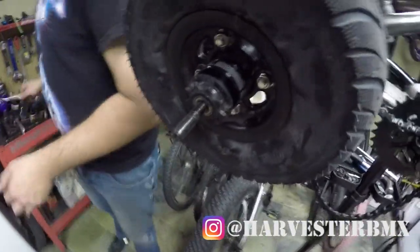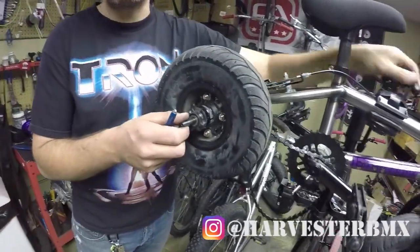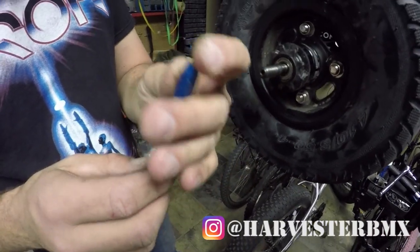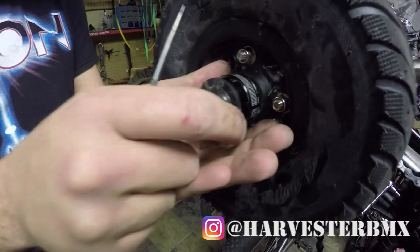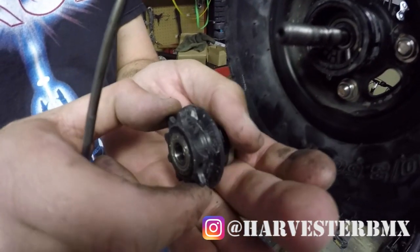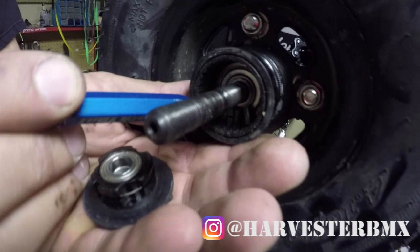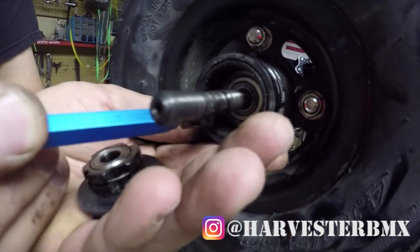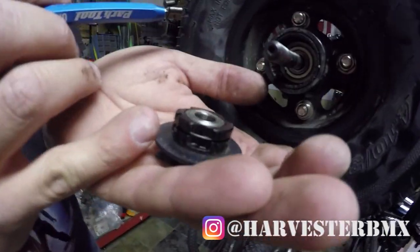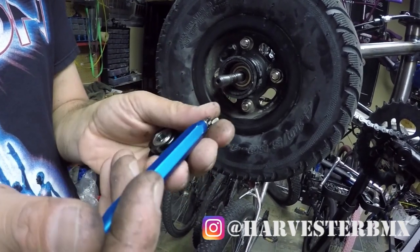Now you want to pull out the driver, and a lot of little things are going to fall out. I like to have a little magnet for when all this little stuff falls out. As you can see, the pawls are missing — they're little clips in here, just sitting inside. There are three of them and they're really important. Most of the time you just need to reposition everything and put it back together.